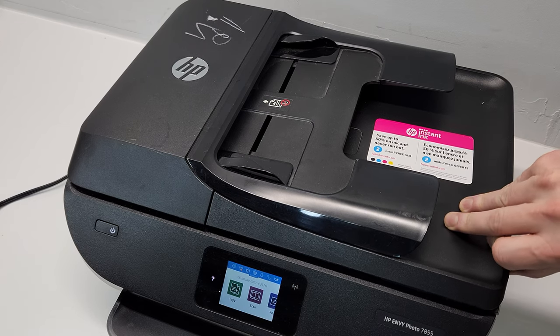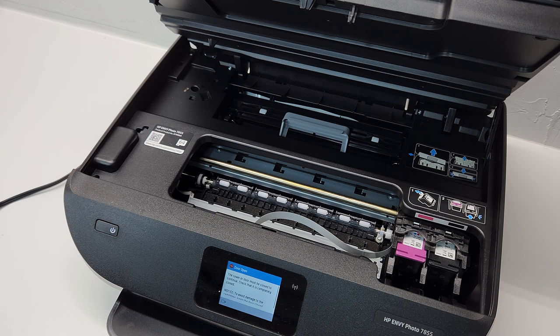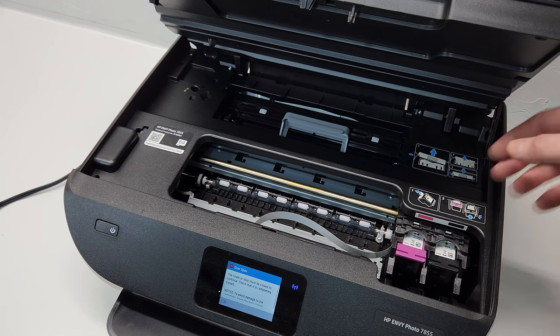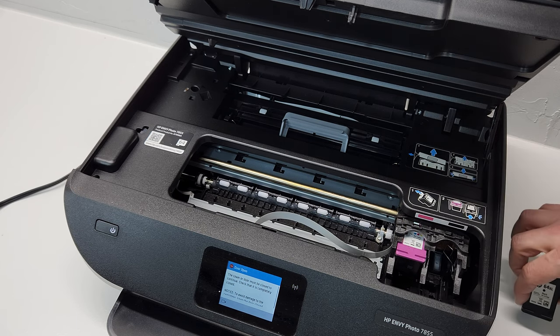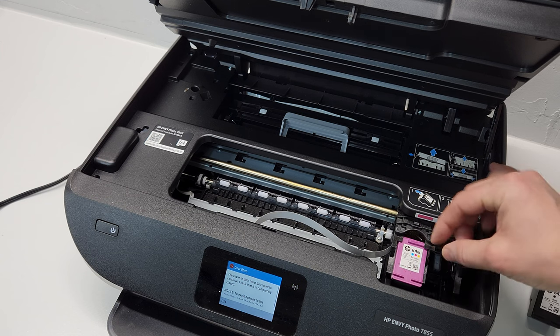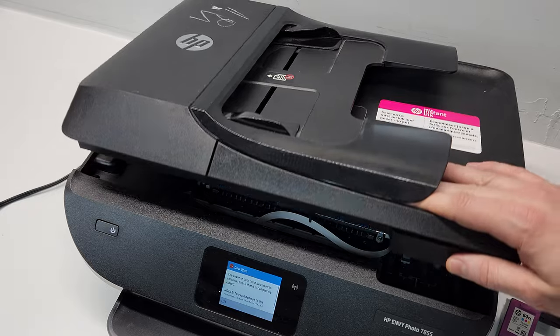So the first thing we need to do is go ahead and open the printer top as if we're doing an ink cartridge replacement. This printer doesn't really roll anywhere, so as soon as you open it, the cartridge is available to pull out. You're just going to pull back like that — pull this cartridge out, same thing with this one. Pretty simple, and then we can close the top.